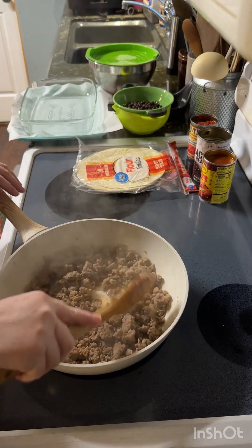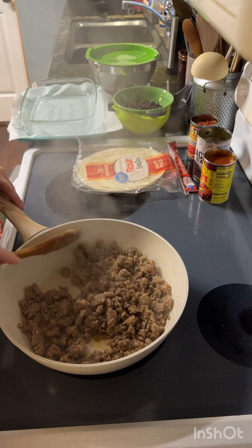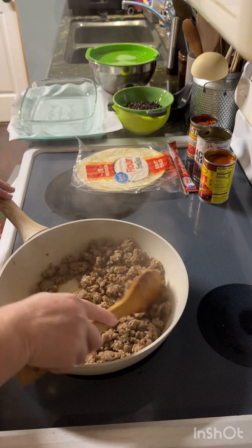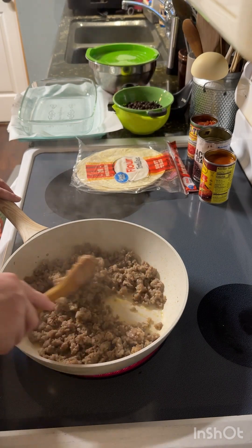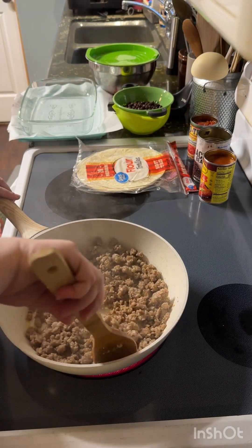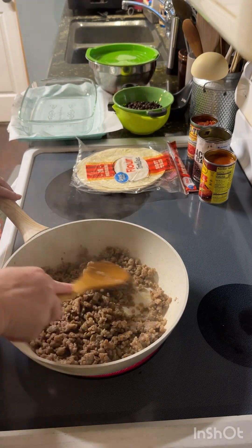Let me get y'all turned around here so you can see what's going on. I am literally just browning a roll of breakfast sausage. I have Jimmy Dean, but you can use Kroger, Walmart, Winn-Dixie — wherever you get yours, whatever your favorite breakfast sausage is — and it's just one pound. You're just going to brown that.